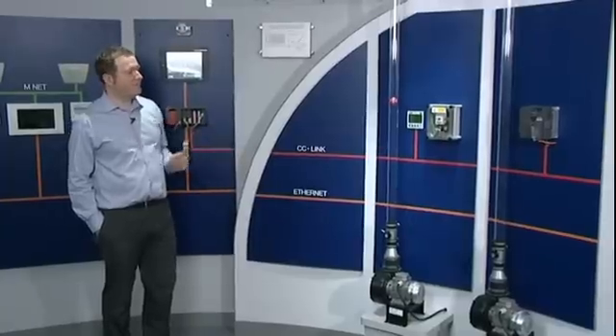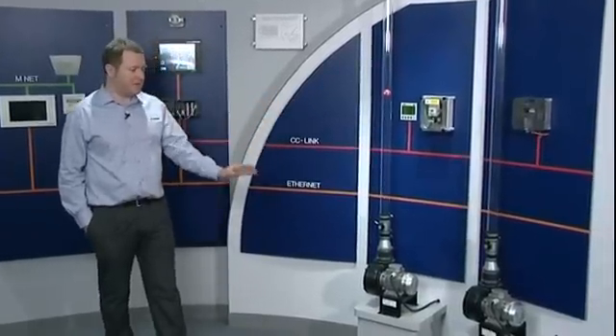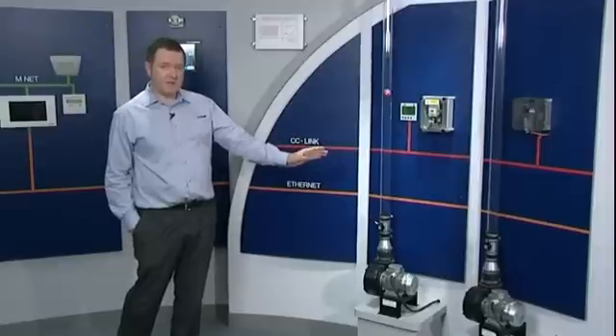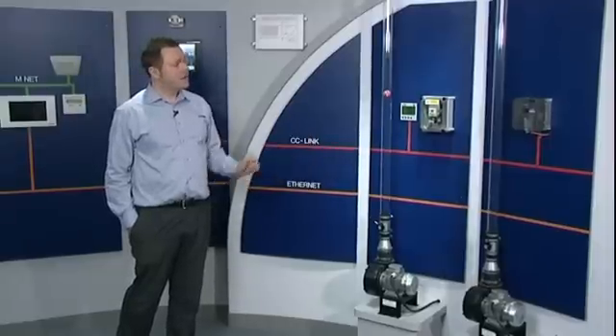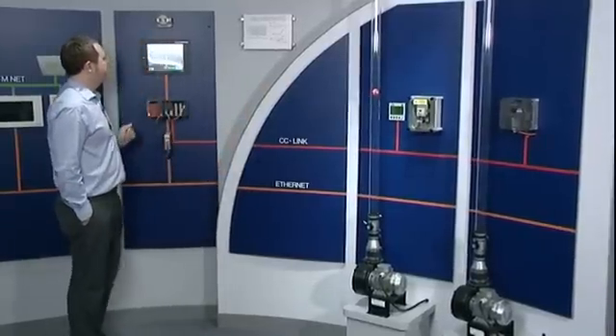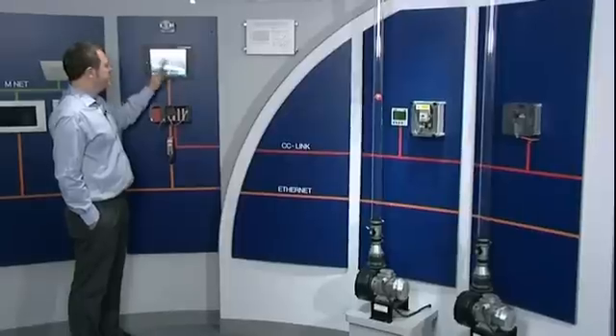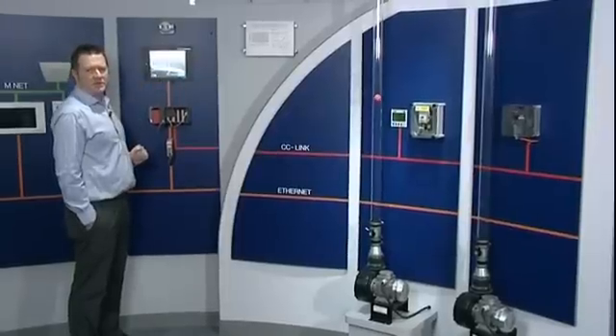What I am going to do now is use the inverter drive to vary the speed of the motor on the second system electronically. Slowing the motor down will therefore reduce the flow. First of all we can take a look at the inverter current, voltage and power. We can see we have 0.75 of an amp and 415 volts, which is the same as the direct online system was at full speed.